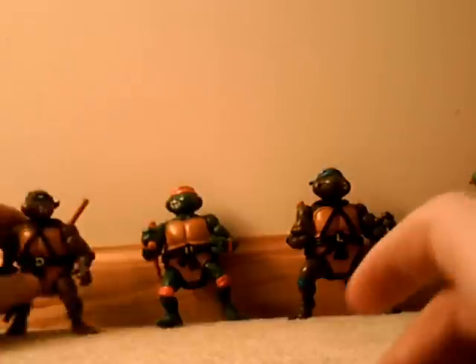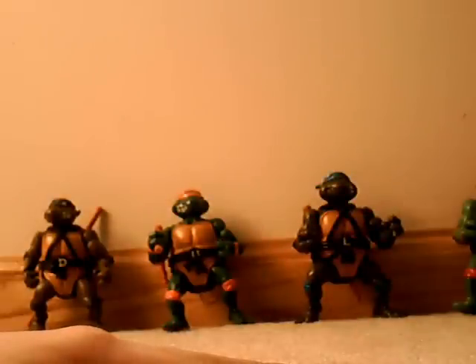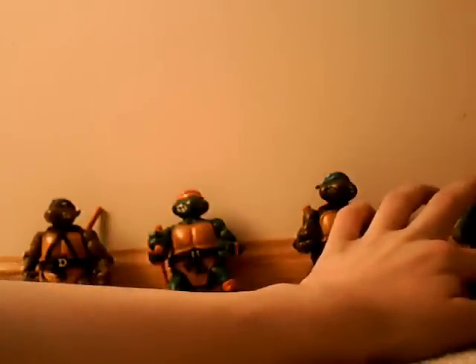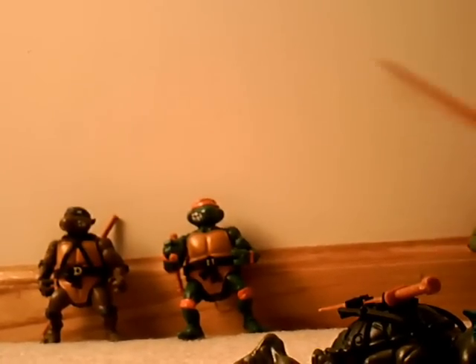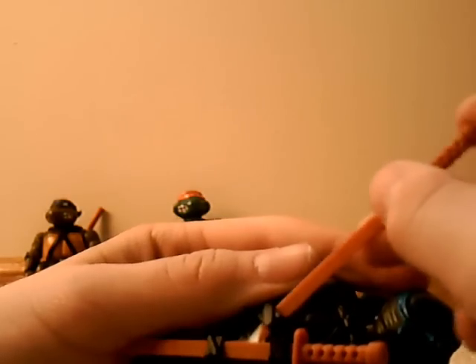These turtles all technically get the same grade. I would give Raph and Don the same grade, but Leo and Mikey sadly do not. Raph and Don pass with a 10 out of 10 — they are just great, there's not really anything to nitpick about them, nothing wrong with them. The only thing Raph has a problem with is his weapons are a little flabby, but not nearly as much as Leo's. Leo is basically the same figure — all the same articulations — but sadly his katanas lower his score. Thanks a lot, you stupid katanas. Yeah, the katanas really do just suck.